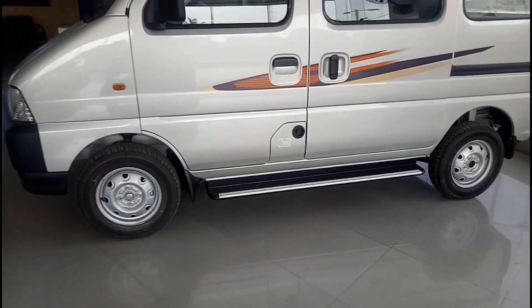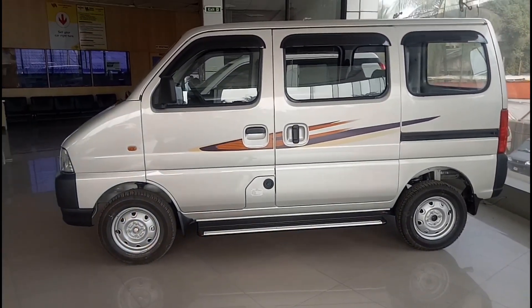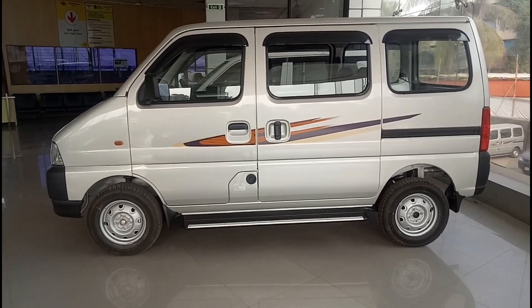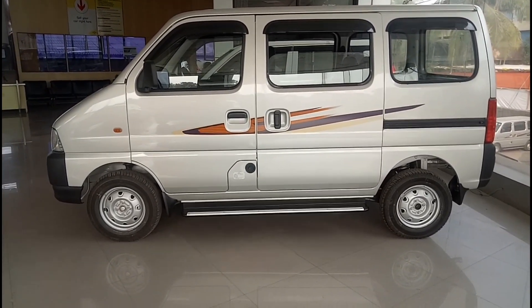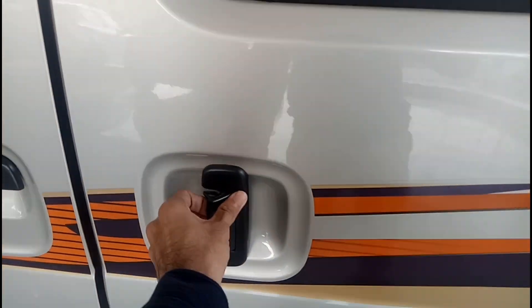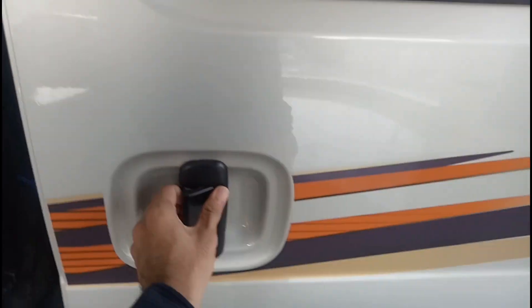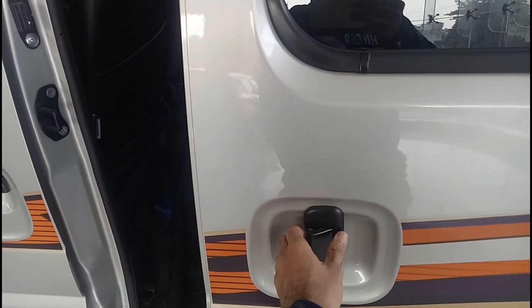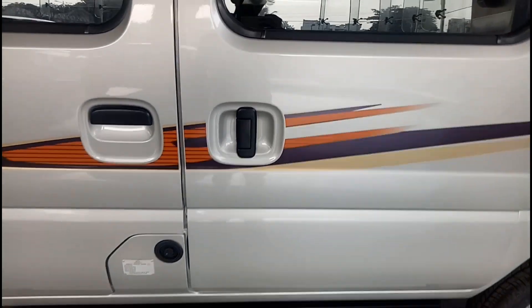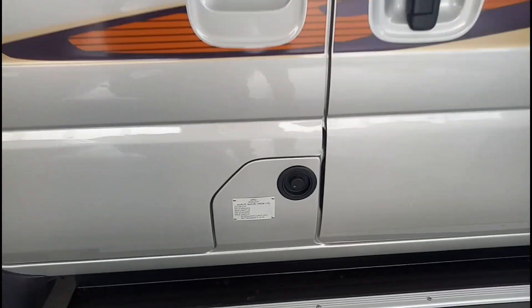This is the side profile of the car. The wheelbase is 2350mm to be precise. The second row doors, which you can see, you have to actually slide open — this is exactly how you open and close those doors.